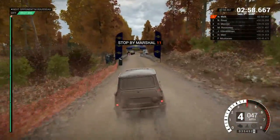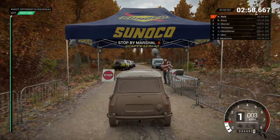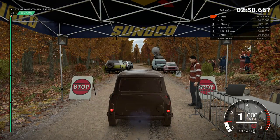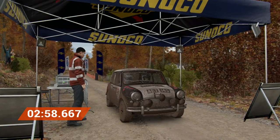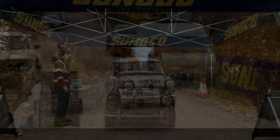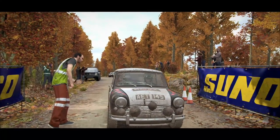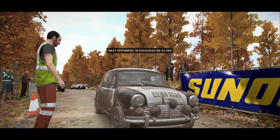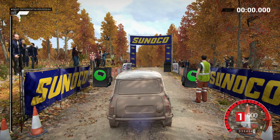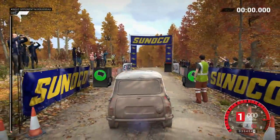All right. Let's get a clean stage. A good race is going to show them we're ready for more. 5. 4. 3. 2. 1. Go.